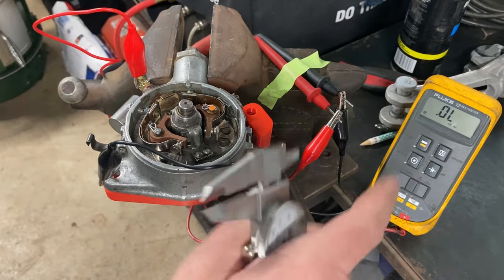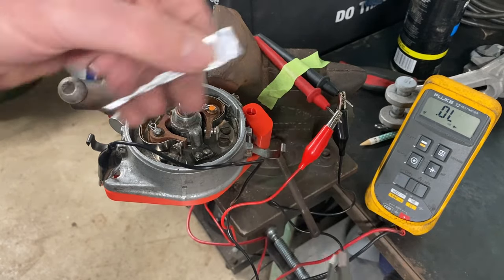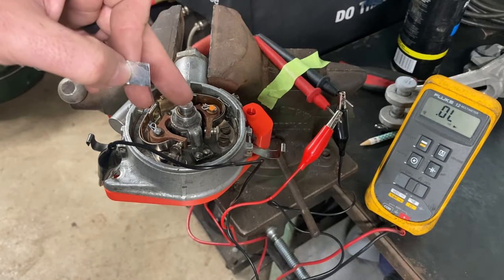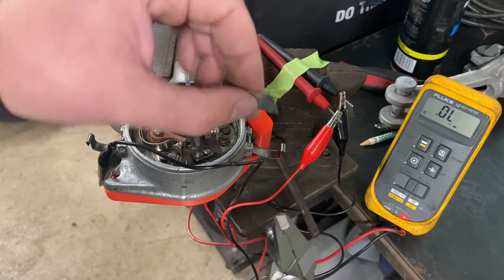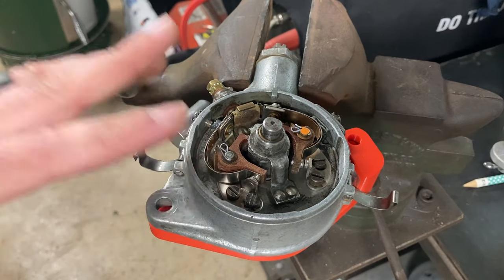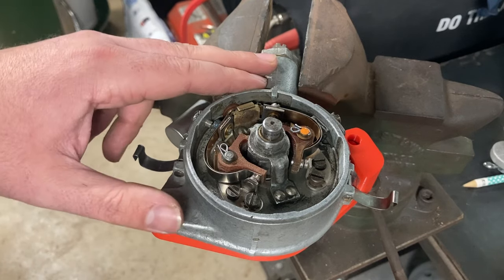An ohm meter will certainly get you close enough, but I couldn't help myself — I went ahead and folded up some tin foil until I reached about five thou and went with that. Not the best way to go about it, but it doesn't hurt to check your work. Our points are set, our initial timing of four degrees before top dead center is set. Any other tuning that takes place from here happens with the vacuum brake on the engine.